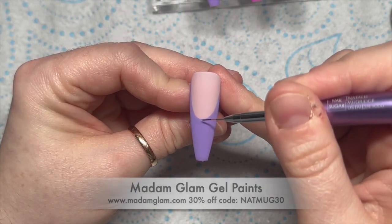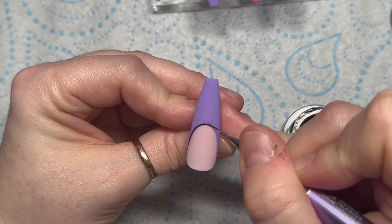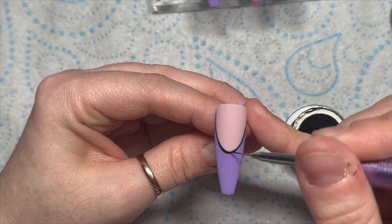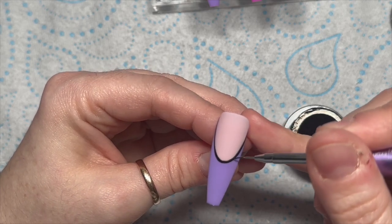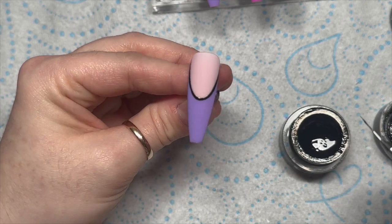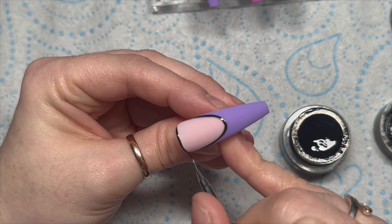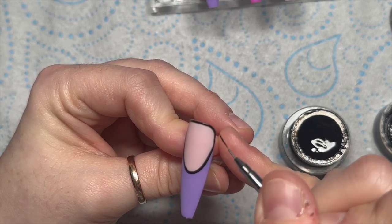To do the details we're going to use Madam Glam's black and white gel paint. With pop art nails you basically draw an outline on everything — the smile lines are going to have an outline, and you also need to outline the edge of the nails. I'm taking the black around the edge of the nail — it just makes it look like it's been drawn like a cartoon.